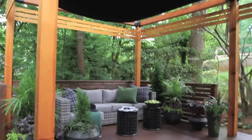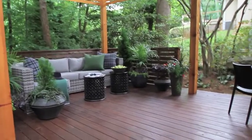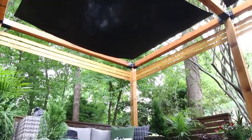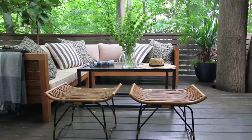The vibe is just much more anything-goes on a deck. You've got all this comfortable outdoor space where you could just kick back, enjoy the nice weather, and create memories for the rest of your life.